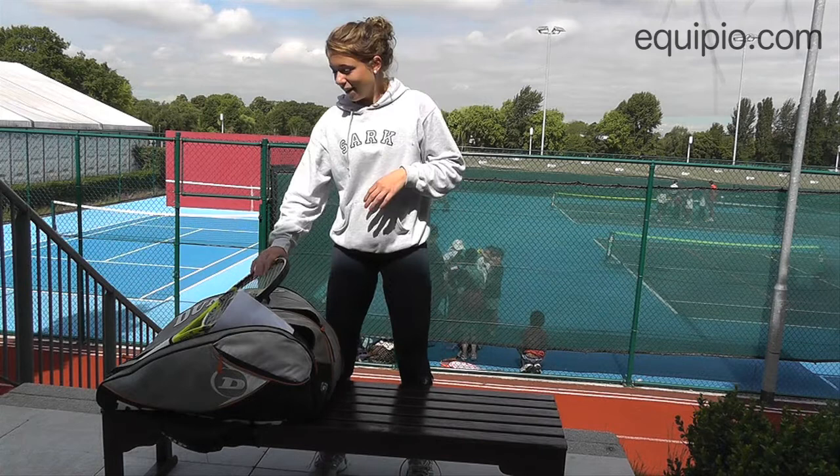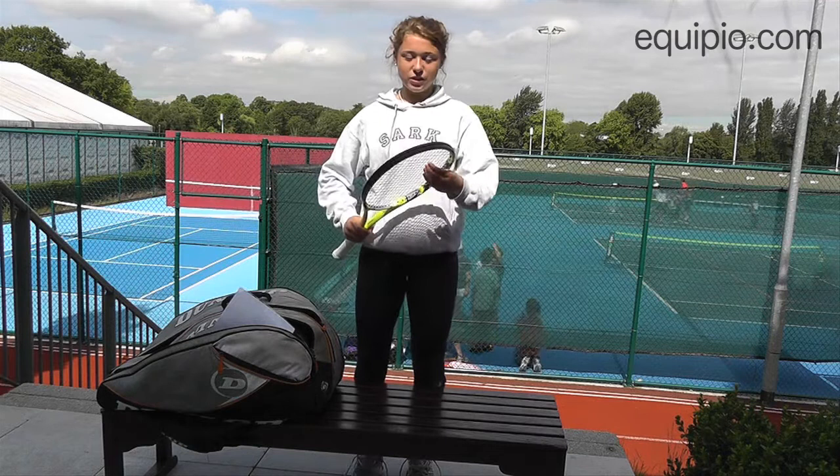Hello, my name is Pippa Horne and I'm a tennis player and I'm going to show you what's in my tennis bag with Equipio.com. First of all I've got my racket — I think I've got six in here at the moment just in case I break a string.